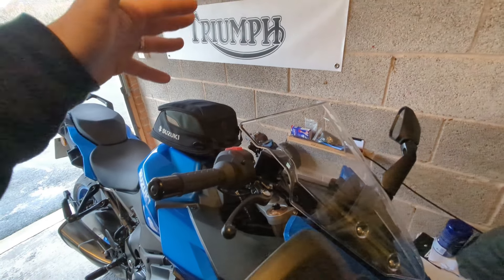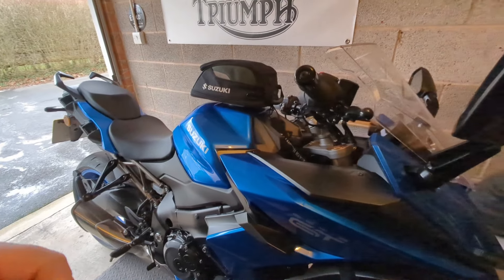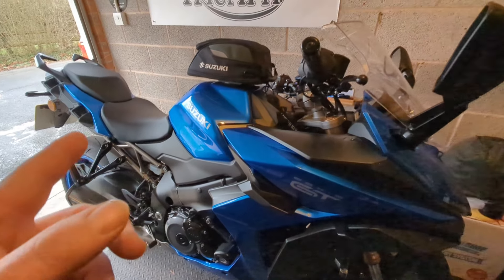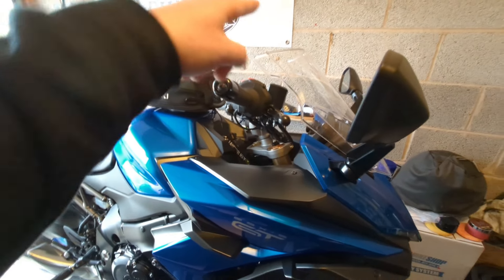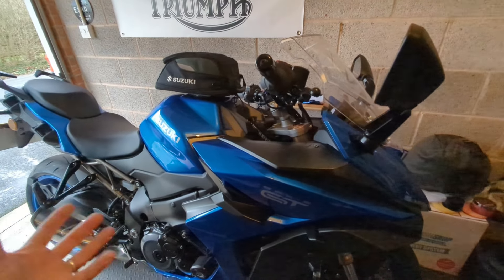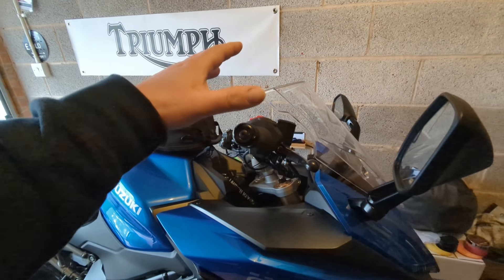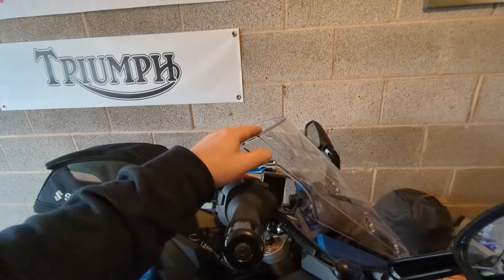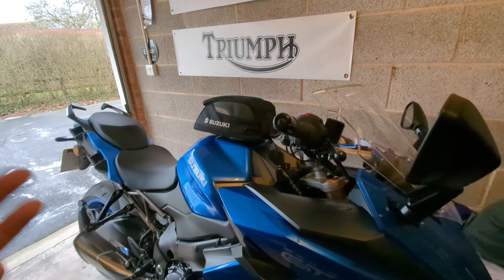I've also bought a new Shoei Neotec 2 helmet which will be quieter than my HJC. I might take it out with my old helmet first just to see the difference with the screen. The wind doesn't really bother me, it's just quite noisy — not as noisy as the Speed Twin naked, but I thought the screen might help. Between the touring screen and the quieter helmet, that should sort it.